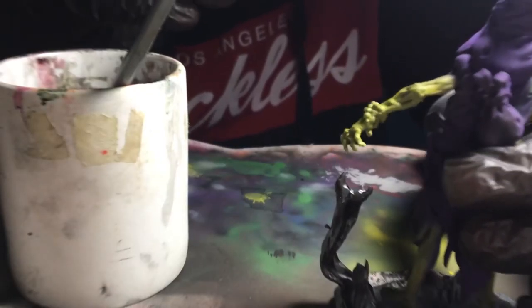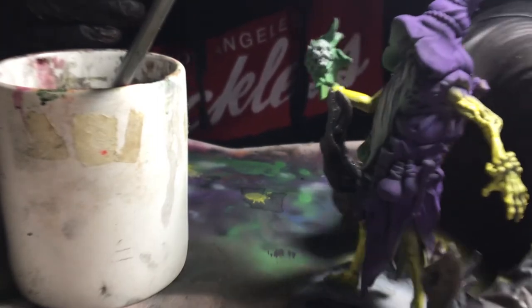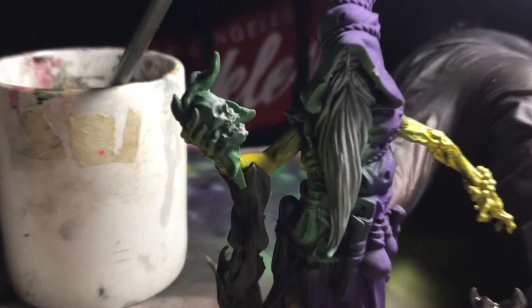Unlike most people I rarely make mistakes but I really messed up here by painting the limbs a Skeletor-esque yellow. It really clashes with the vision I had in my head so I had to hand it over to my girlfriend to finish painting it over with a greenish gray, and that ended up working out really well.